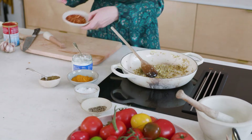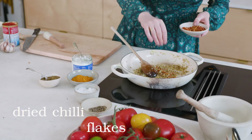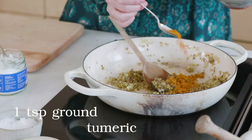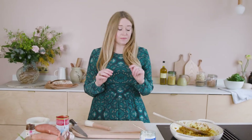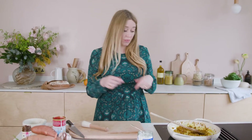Next, dried chilli flakes — this is really personal. I like a little bit of spice, not crazy hot. If you're making this for kids you could leave the chilli out; if you love spice, add more. Then the last spice, which gives this dal its characteristic sunny colour: ground turmeric — just a teaspoon. Give it 20 to 30 seconds just to release the oils and take the rawness away. Onions, spices, ginger, garlic — all in here.